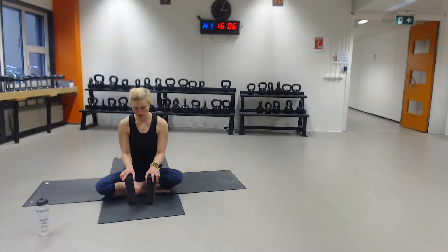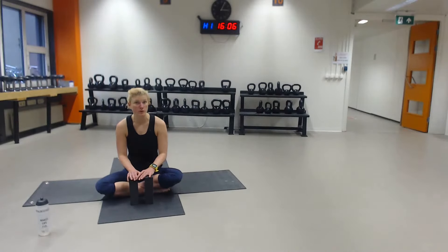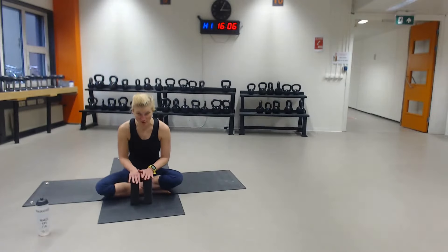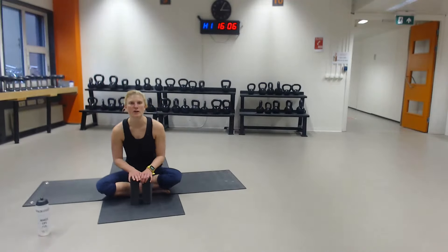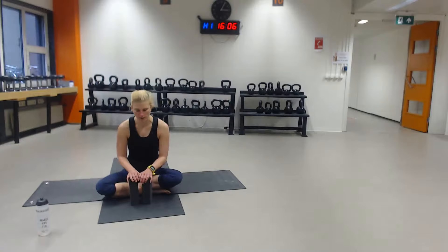If you have blocks, maybe you can use them. If you don't, you can always just use a stack of books, like an Encyclopedia, if you've got that, if you still know what that is. So a big pile of books might help as well, if otherwise you cannot reach the floor. So go ahead and grab that.